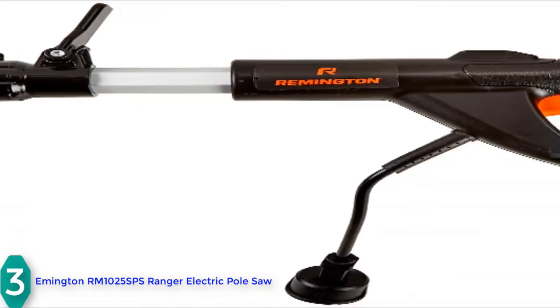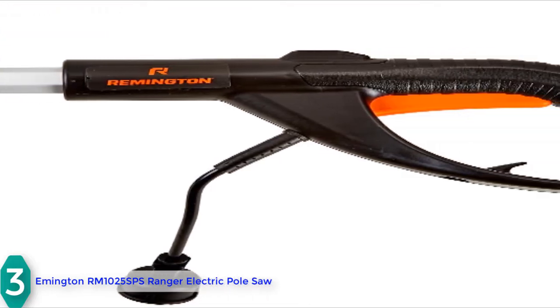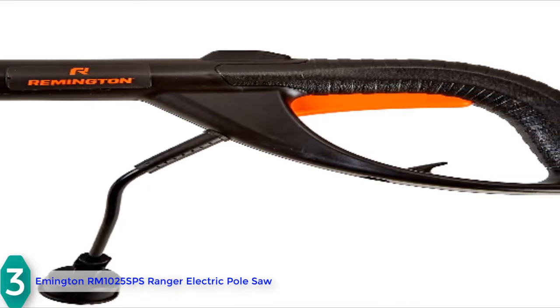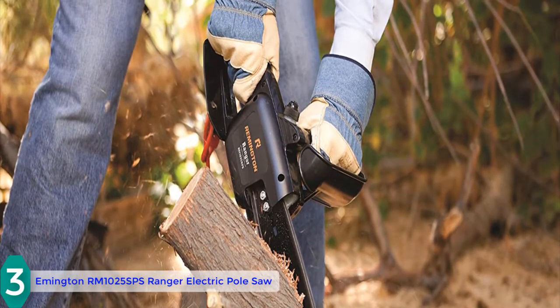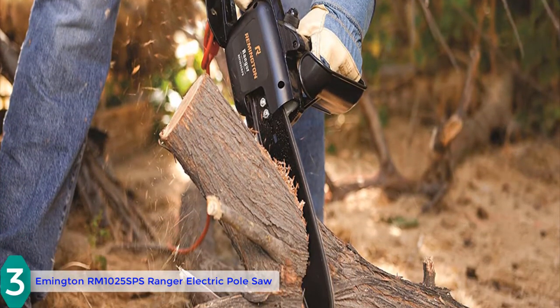The telescoping design with flip and lock clamps provides simple length adjustment of the pole. You can safely trim branches with a non-rotating shaft and a comfortable anti-slip grip. The bar and chain require oiling, and when you are not using the pole saw you should loosen the tension of the chain. Shifting from pole saw to chainsaw is easy and fast with this electric saw.